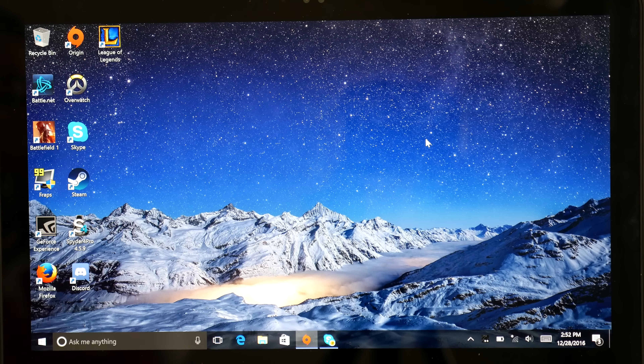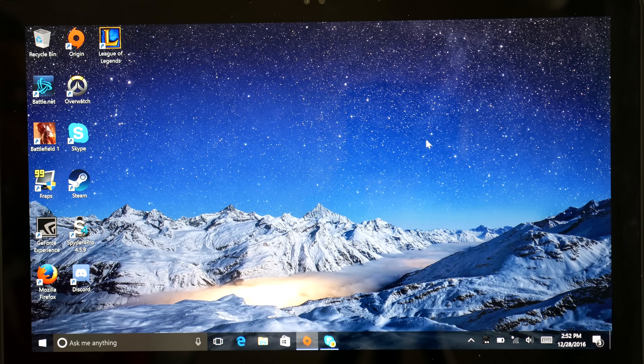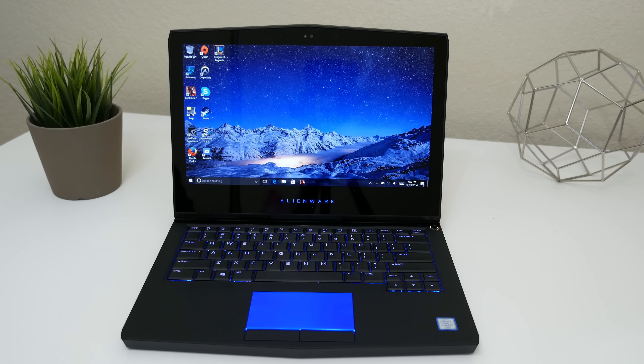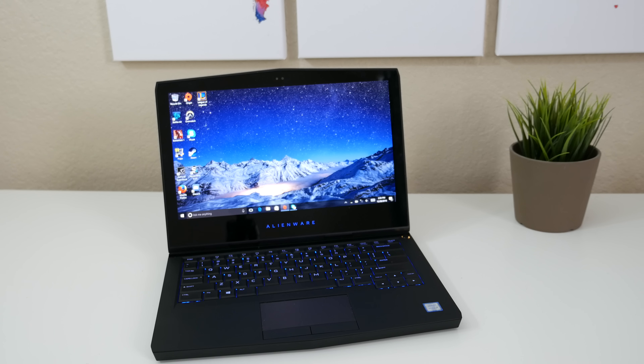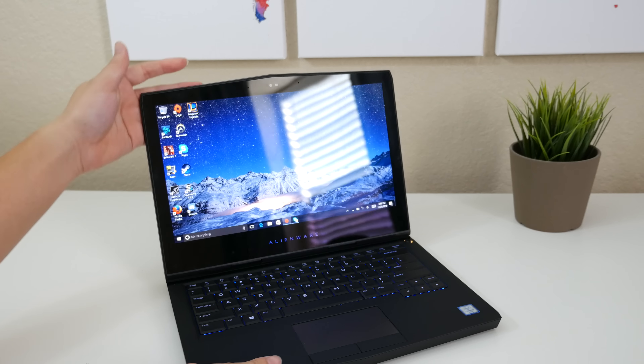The panel on here is just drop-dead gorgeous. It's a 13.3-inch Quad HD OLED panel that just looks stunning — this is one of the best displays I've ever seen. You're also getting some pretty high color accuracy: the Adobe RGB came in at 99% and the sRGB coverage came in at 100%. It's also pretty bright, coming in at 334 nits. The viewing angles are actually pretty good. The only minor con here is the glossy panel — if you work in bright lighting environments, it can be an issue.